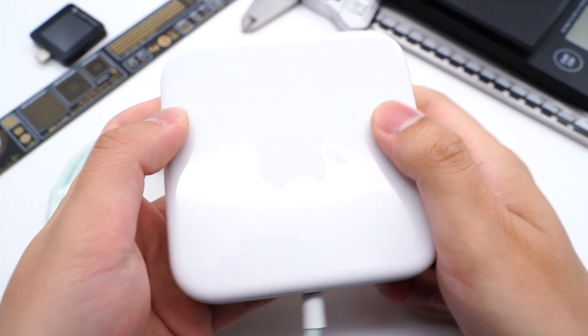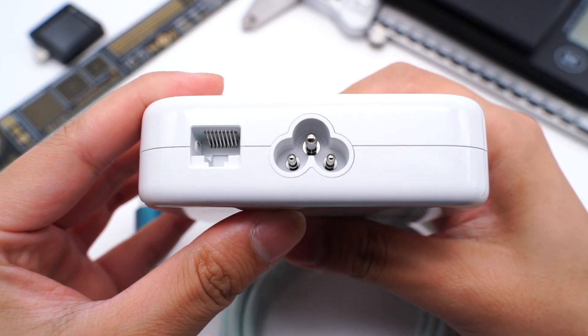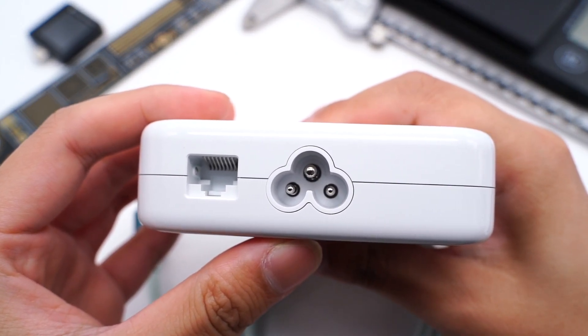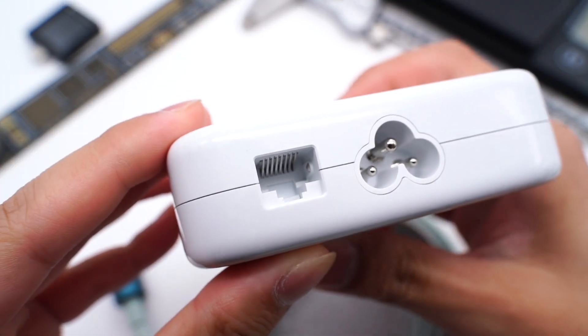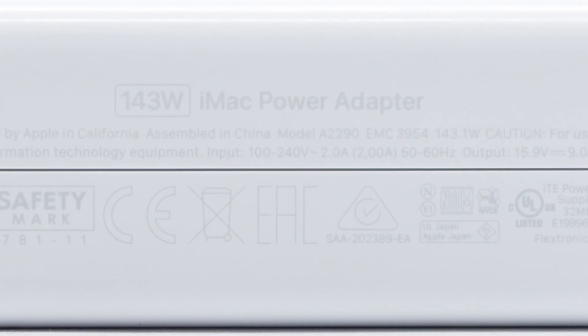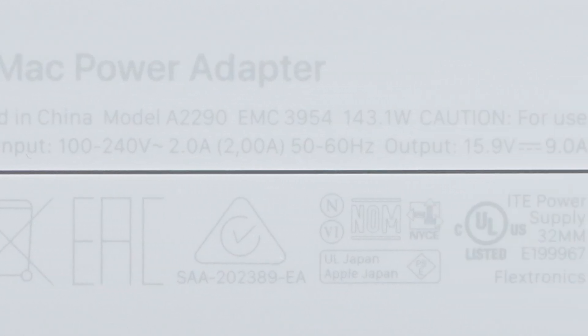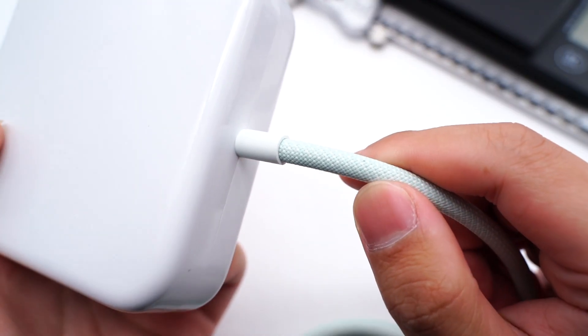It's like a brick when held. The Apple logo is in the middle, very shallow. Two ports are on this side. The three-prong interface is an independent module, and the power cord is detachable. The Ethernet port is next to it. The specs info is on the other side. Model is A2290. It can support input of 120V 50 or 60Hz 2A, and the output is 15.9V 9A.